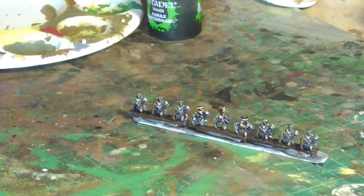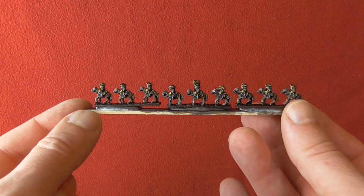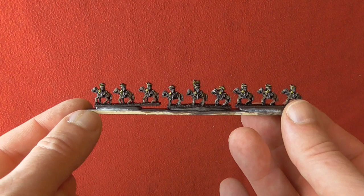I use matte varnish and artist varnish. And there they are — completed. They're tiny, but as I say, if you're painting belts and buttons on 28mm figures, you can quite easily do 6mm. You just have to have a think about it.